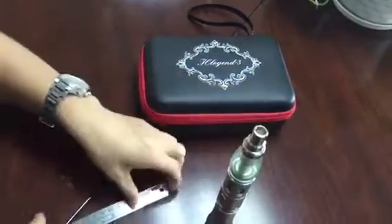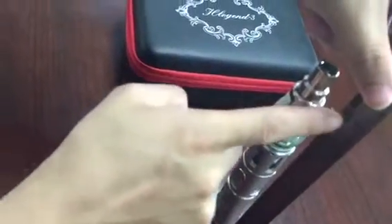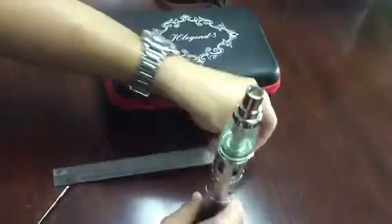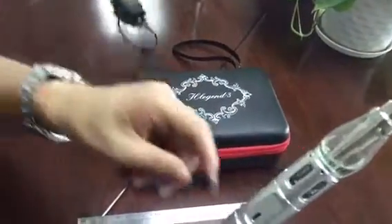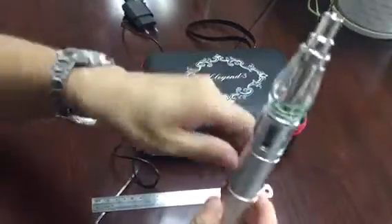And the weight, you can see here. Also, you can take the battery out from here, or charge by USB here. Both are okay.